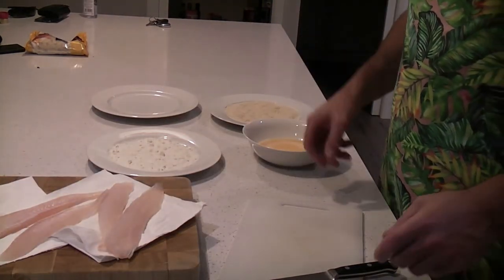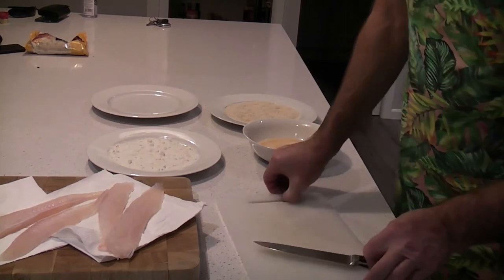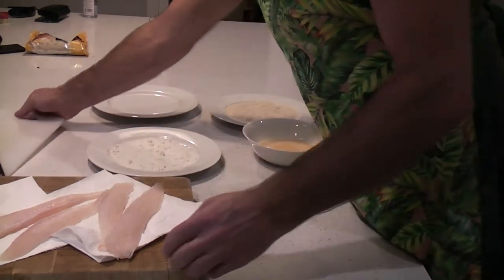Flake is one of those fish a lot of people don't eat. I don't know why. It's a beautiful, delicate fish. You just can't beat a good slab of flake.